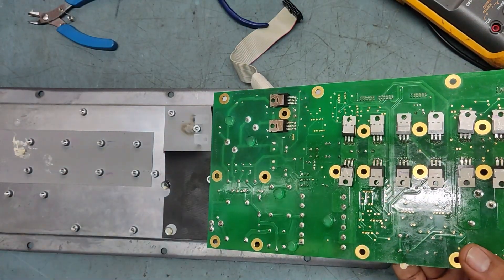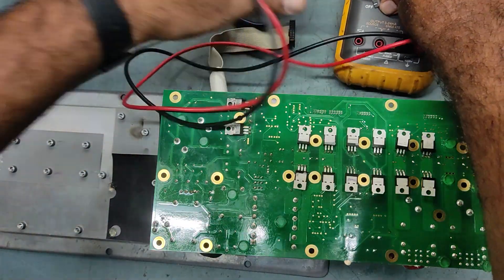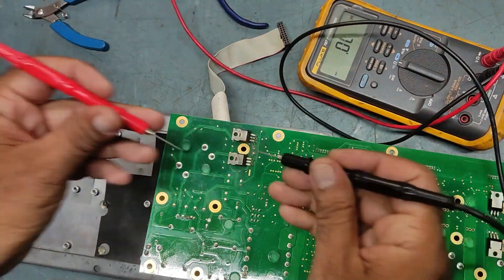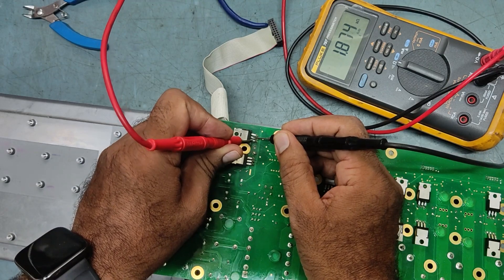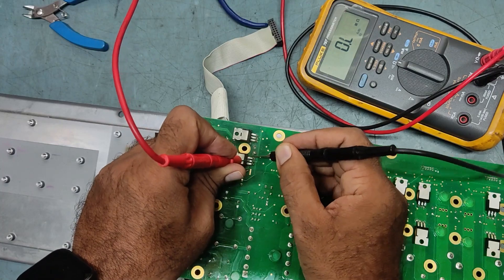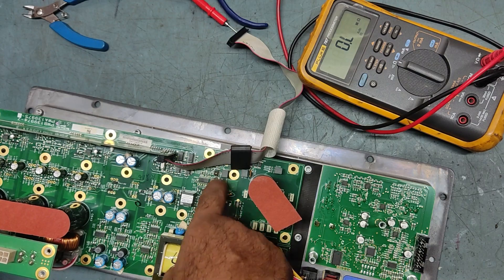We'll check the MOSFET condition. I think it is badly shorted. I'll put the multimeter on the diode range — the MOSFET is already gone. It's showing some ohms — see, 1.8 kilo ohms, so it is shorted. This one is open. So one is open and one is shorted — we'll replace both MOSFETs. We'll also replace this SMD IC along with two to four transistors.